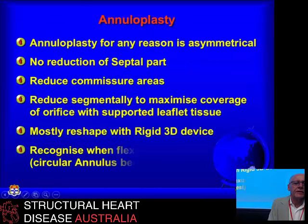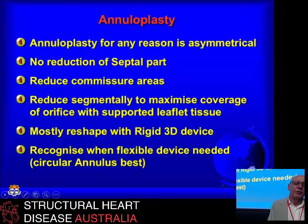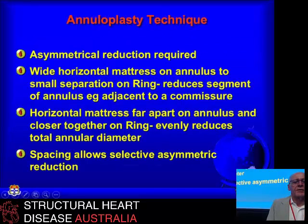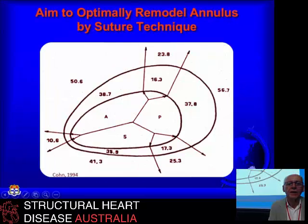The surgical group has to think more seriously about asymmetrical reduction to get the best possible outcome. It's worth spending a little time with the heart stopped to get a really good look at it and try to get a better result than just scrunching it up at the end of your mitral valve procedure. There are all sorts of technical maneuvers you can do to selectively reduce the annulus in a way that optimizes leaflet coaptation but maximizes leaflet area — and that's the goal of any valve repair, whether it's tricuspid or mitral.